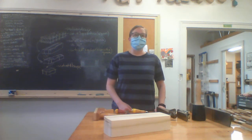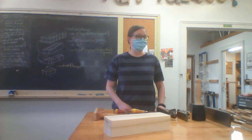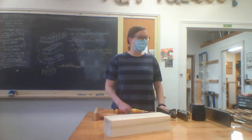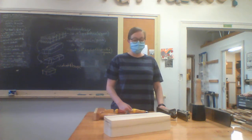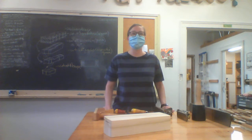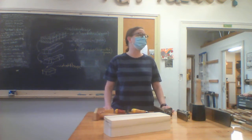So Thursday, beginning of class. Today we are going to be going over a sampling of all the hand tools that are available to you for your first assignment.